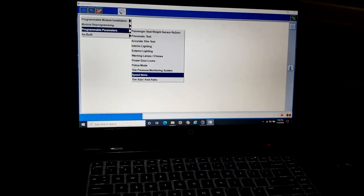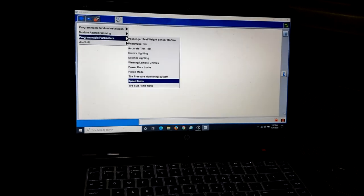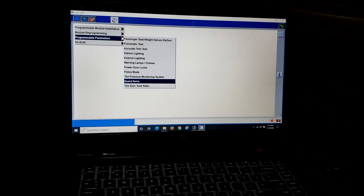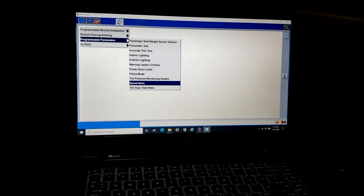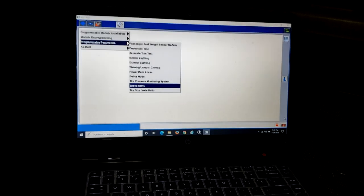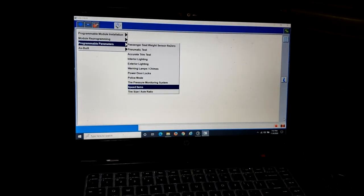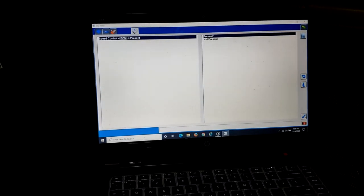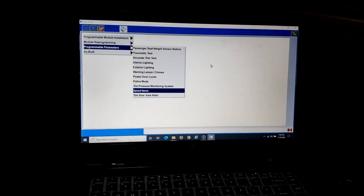It will go through a series of screens, have you turn the ignition on and off, then erase the existing programming in the computer and upload a whole new calibration file with speed control enabled. That's why you can't do this in FORScan — FORScan doesn't have the ability to completely rewrite a PCM calibration. You need genuine Ford IDS. Once it's done, it will show Speed Control as Present — on your car it would normally say Not Present.